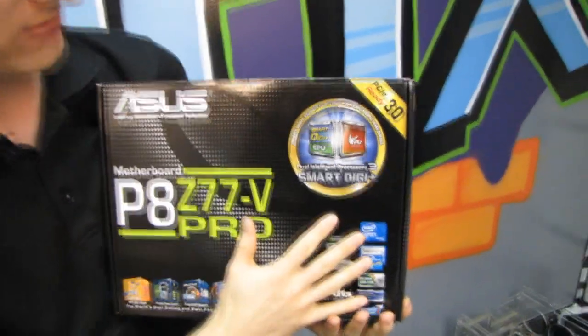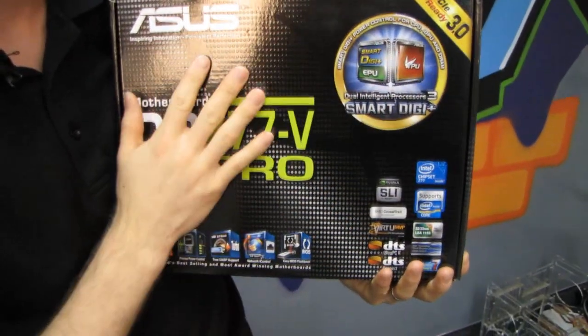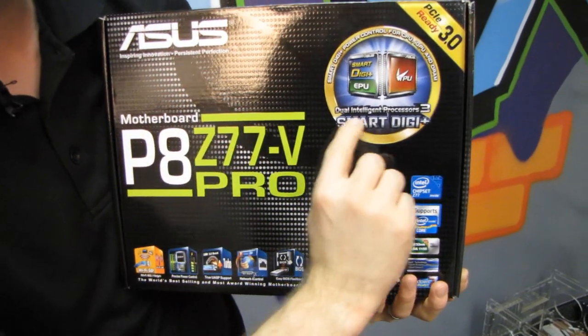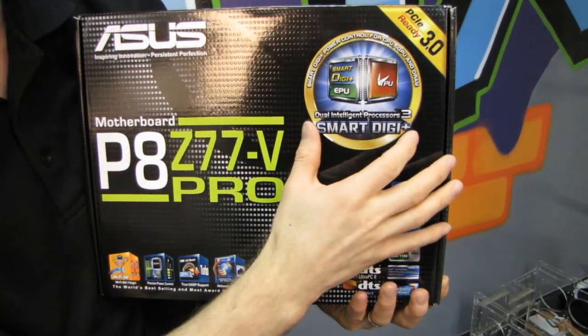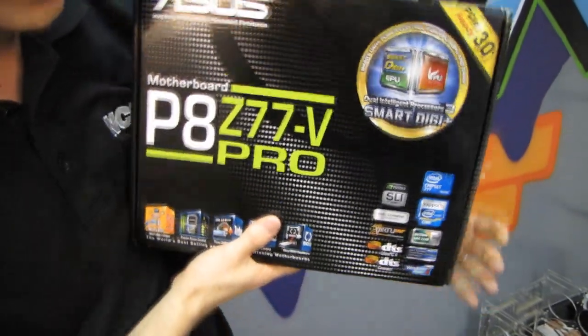All ASUS Z77 boards share certain traits. Not all of them have things like the dual intelligent processors for energy efficiency or performance, as well as their Smart Digi Plus, which is their eighth generation of digital VRM. They are all PCIe 3.0 ready.